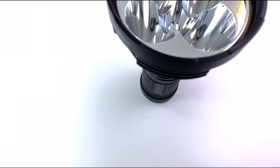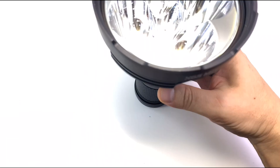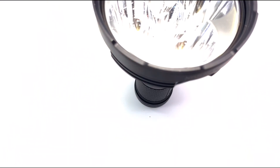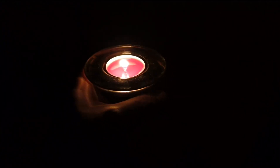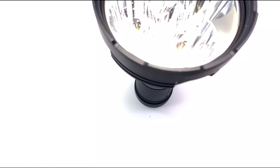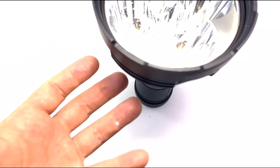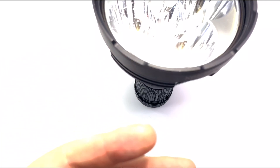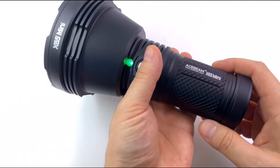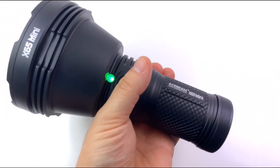If you have a searchlight, not everybody knows that you can just turn it on and ceiling bounce it inside your house — your whole room is lit, and you don't have to use candles. It also has emergency use — you don't have to use it as a searchlight. So you have the searchlight function if you need it, and you have emergency in-house room lighting.